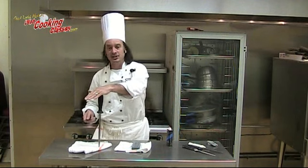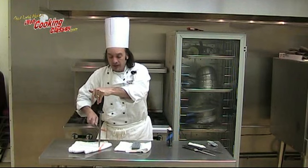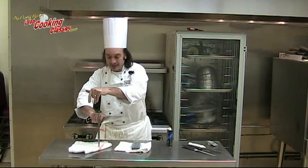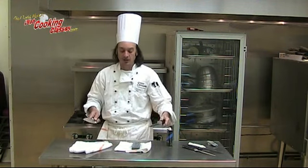Put the sharpening steel at a 90-degree angle against the table, and at a 20-degree angle from heel to tip. I'm going to drag it purposely and concertedly against the sharpening steel a few times on either side.